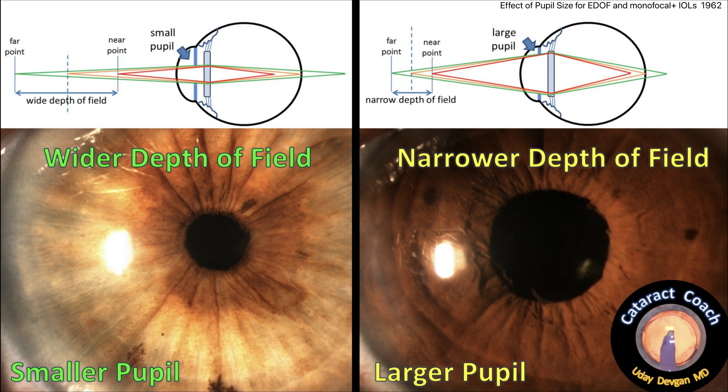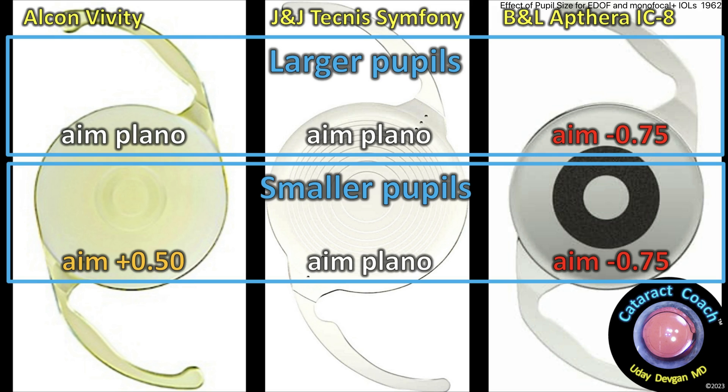In summary: smaller pupils are always going to give you a wider depth of field, whereas larger pupils let in more light but will have a somewhat narrower depth of field — this applies to any lens you use. But you also have to take into account, when using these newer extended depth of focus lenses, that we have to change the way we're targeting them for our lens calculations. For larger pupils: Vividi, aim plano; Symfony, aim plano; Apthera, aim for minus 0.75 per their directions. For smaller pupils, the Vividi requires aiming for a little bit of hyperopia to achieve plano — otherwise you'll get a myopic surprise. Symfony still aim plano; Apthera still aim minus 0.75. Use all these lenses in your armamentarium, give a tailored result to each patient, and set very reasonable expectations.